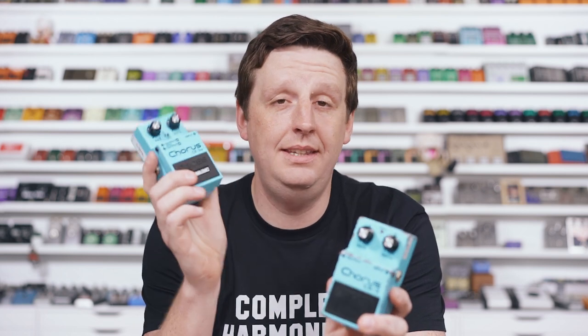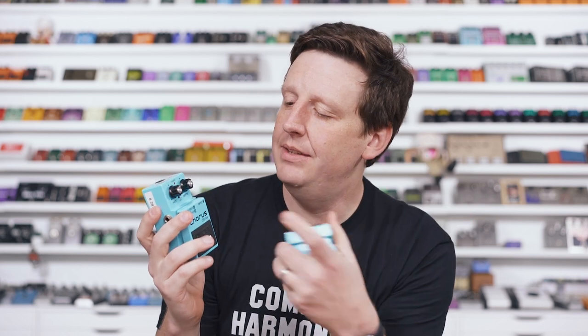That sounded really great. I cannot tell a difference as the player behind the amp. I can't hear it in the mix. These are fantastic. Go look at the Waza line — the vibrato is going on one of my boards at some point. This chorus is fantastic and it has modes that the original doesn't have. They have the CE1 mode in here. It's just really, really great.